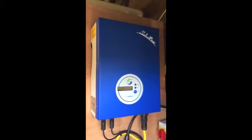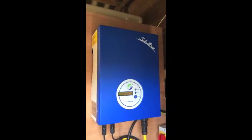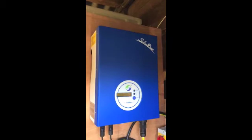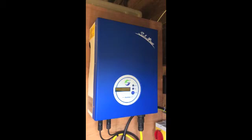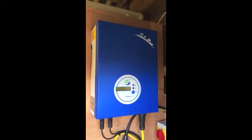Hi YouTube, this is my mini review of the Samil Power Solarriver 1100TL grid tie inverter. It's a transformless design, very efficient — about 96% efficiency — and puts out very little heat. It currently has four 285-watt Solar World monocrystalline panels attached to it, which put out a peak of 1140 watts DC. That translates into about 1000 to 1050 watts at the peak of the day on this particular model.